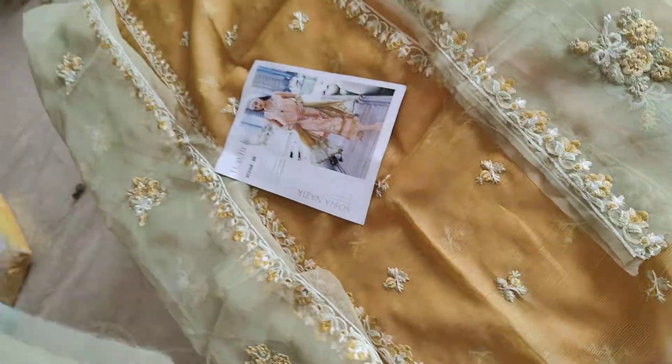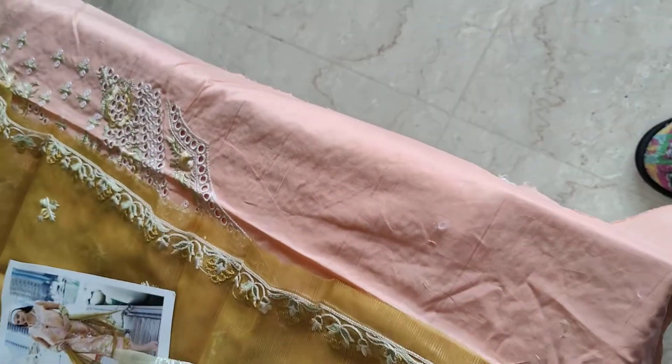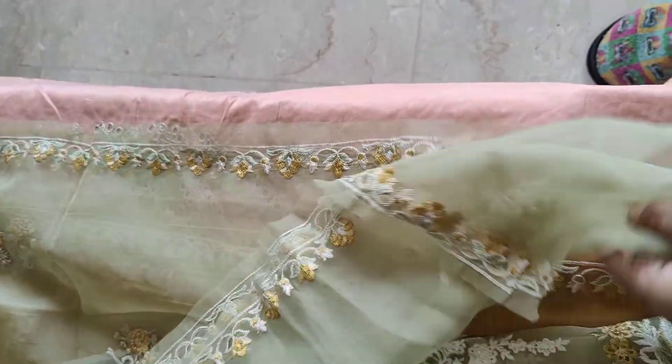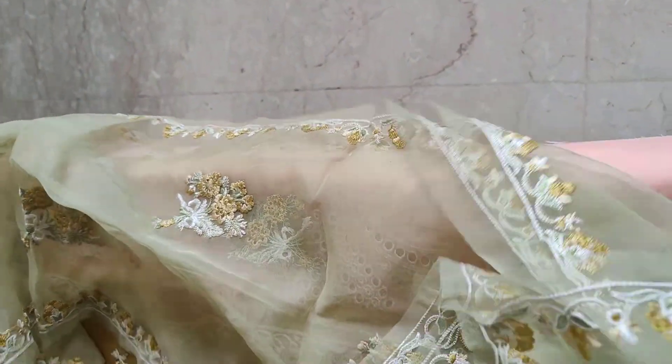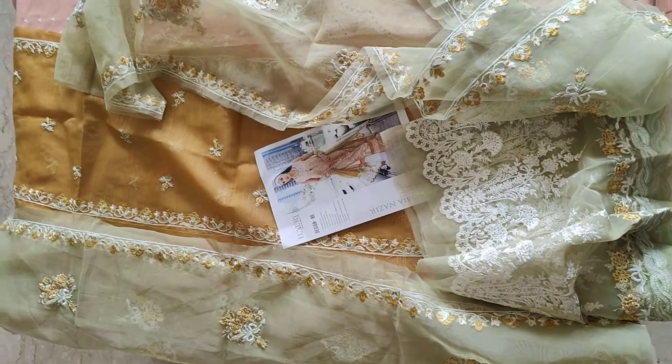This is part one of the dupatta. Now this is the side panel of the dupatta — very neatly and beautifully embroidered. And this is the middle portion; such contrast, lovely shades in one piece. This is ready to ship.